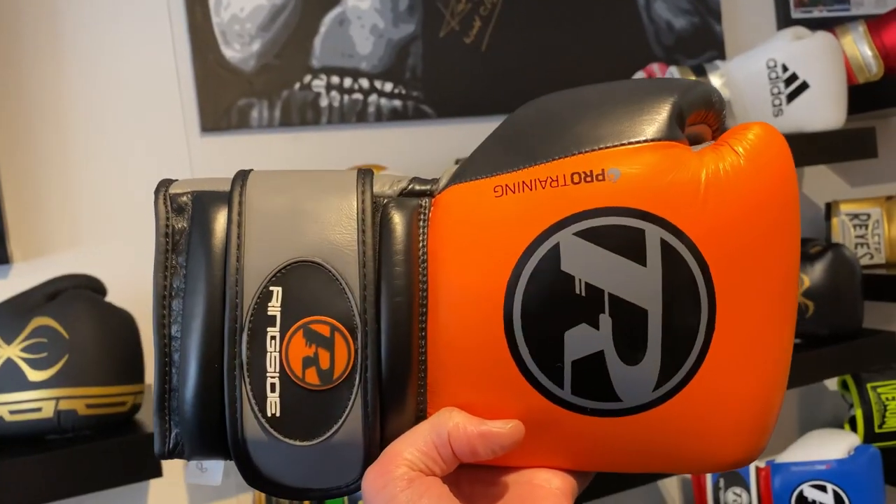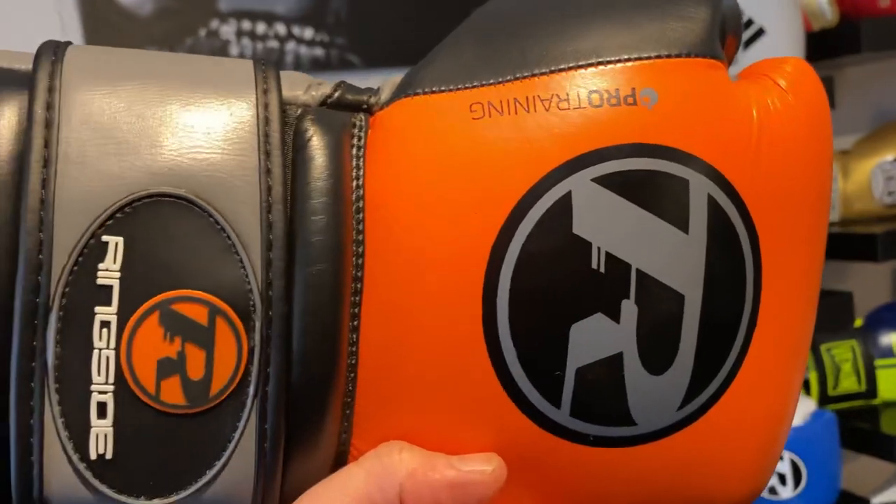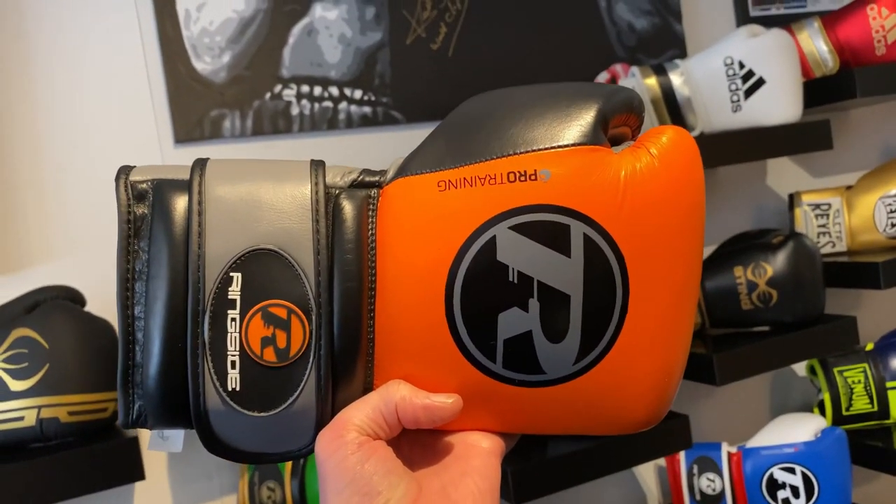You've still got a nice snug, compact fit along with all the excellent padding. Overall, with the wrist support and the hand compartment, these gloves are absolutely flawless — maximum protection in the wrist and knuckles, perfect thumb placement. There's a lot to love about these gloves, and so far I'm struggling to find any faults.